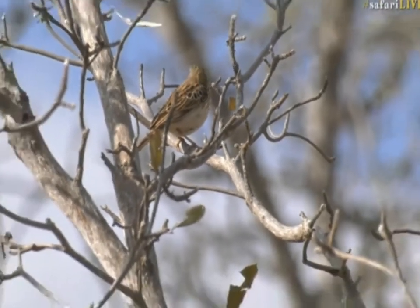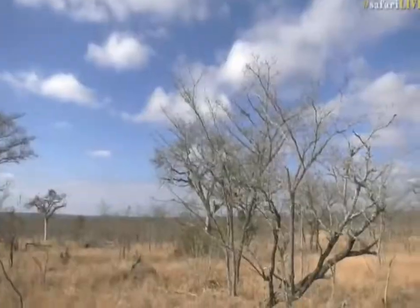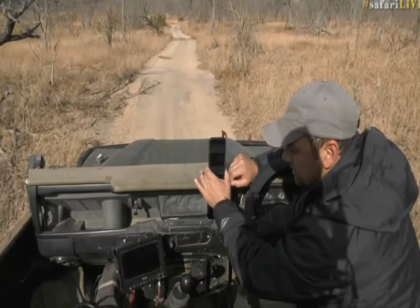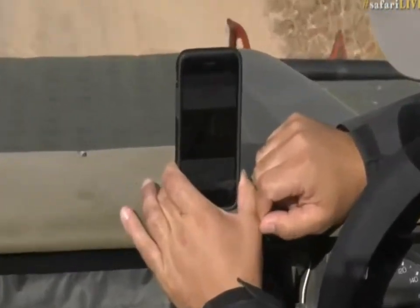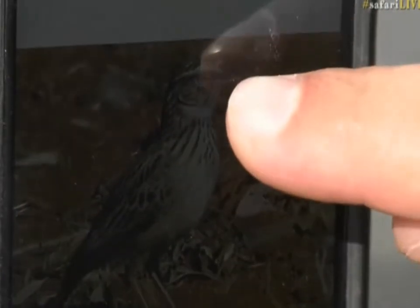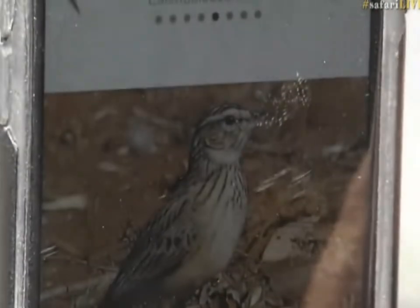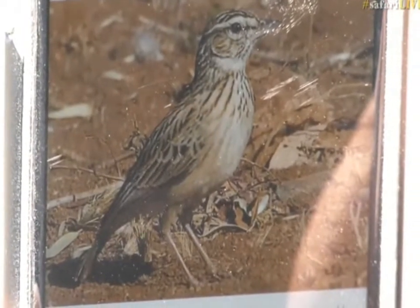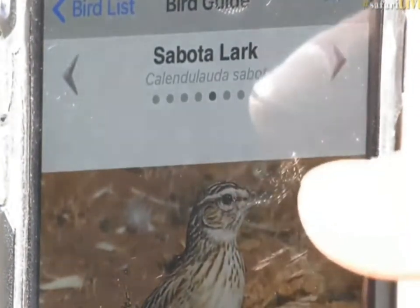There we go, that's a nice view of it. Have a look — I'm sure you would all agree with me. Let's see if we can show you clearly the Sabota Lark. They've got quite a distinct pattern. You can see a little bit of streaking on the chest, that white eyebrow, the speckled back — it is definitely a Sabota Lark.